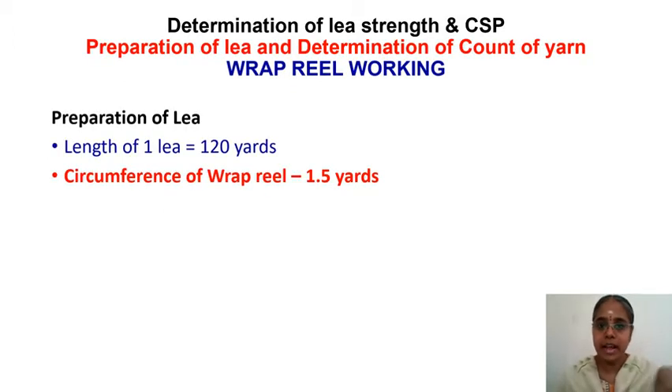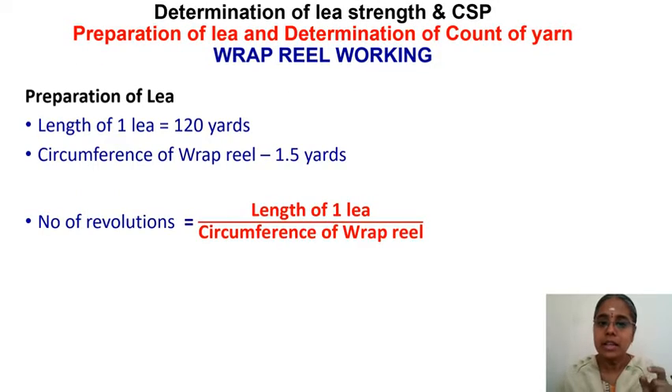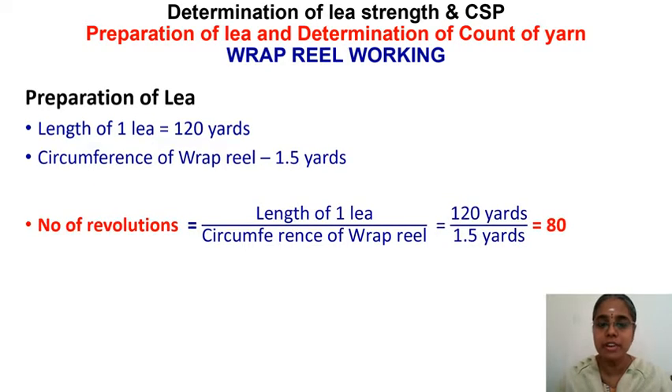The circumference of the wrap reel is 1.5 yards. Since the yarn is wound in a circular form, the number of revolutions to be set on the wrap reel must be known. The number of revolutions is found by dividing the length of one lea by the circumference of the wrap reel: 120 yards divided by 1.5 yards equals 80 revolutions. So the wrap reel must be set to 80 revolutions.